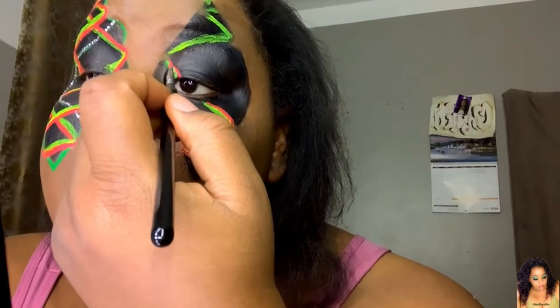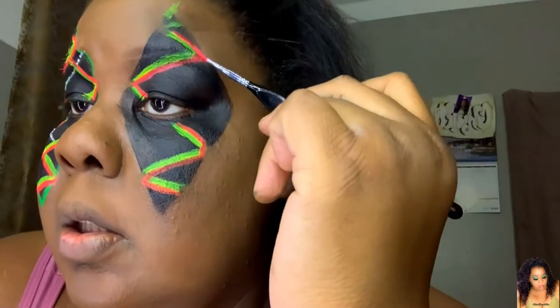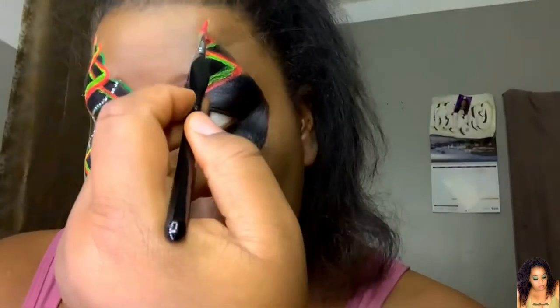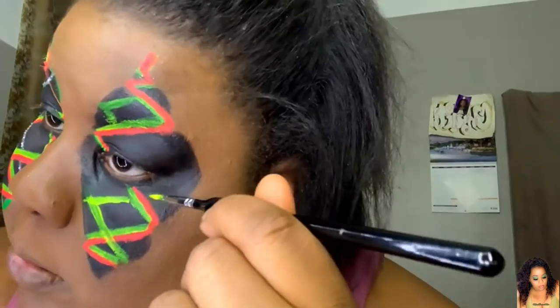Once that's done, we're going to move on to the next color, which is Gangster, and go right below or beside the yellow. We're trying to get the illusion of it being tied like a shoelace. I'm going to do the same thing on the other side in the opposite direction — it's almost a mirror image of the zigzag — so it gives the illusion of a tie-up or lace-up.